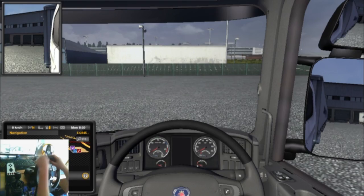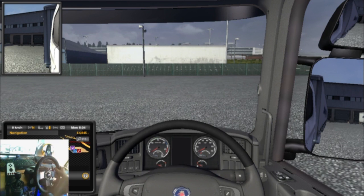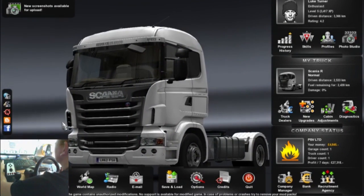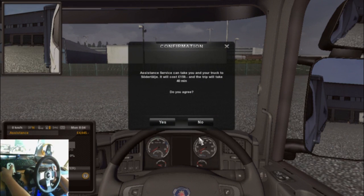Hey, what's going on guys, PSV here and welcome to a video of Euro Truck Simulator 2 with my Logitech G27. Today we are basically taking transmissions over to Turku — or however you pronounce it. So we'd better get going.